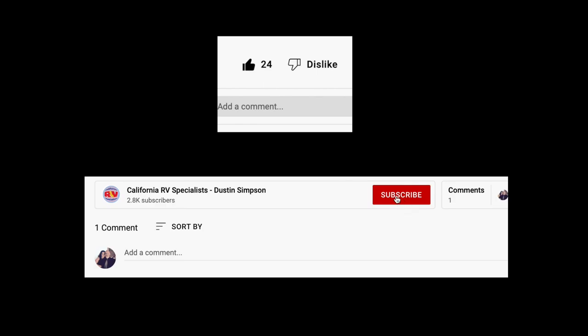Hey, don't click off just yet — I've linked some other videos for you where you can see what else is going on in the shop, as well as some of the products that we're offering in the store. There you go. Bye.